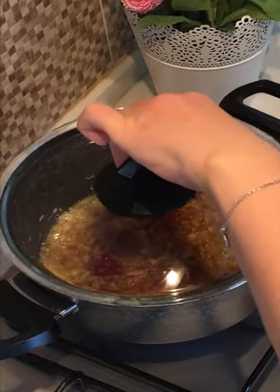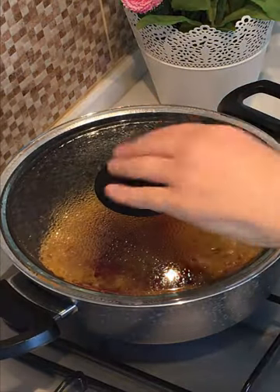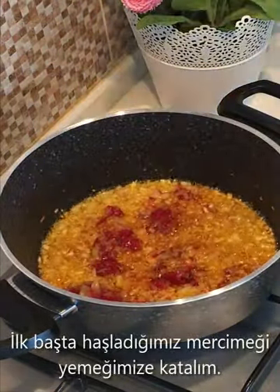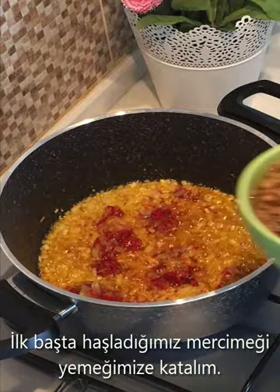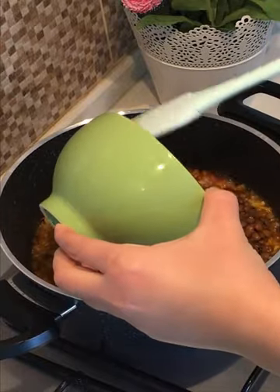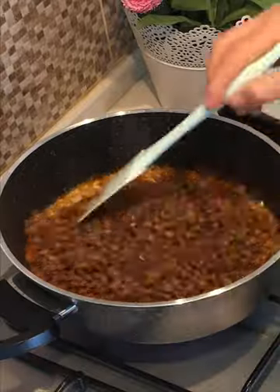Add salt and water in the pan. Pour 1 cup of water.